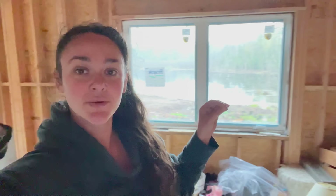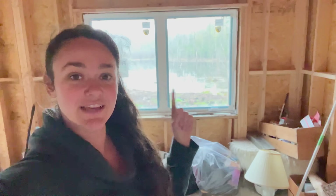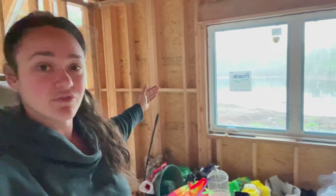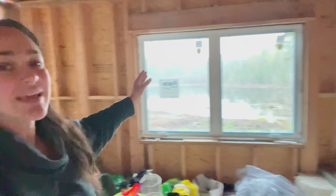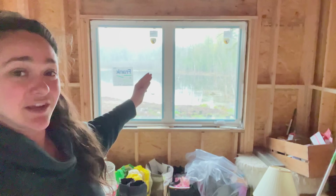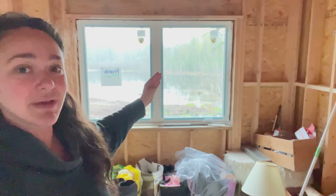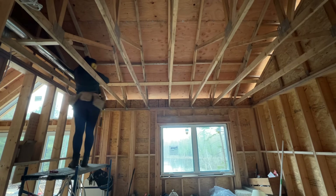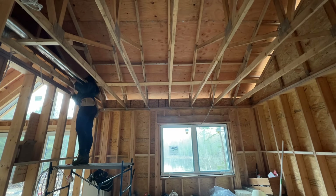For the master bedroom, we're centering the fan to the center of the window, even though the window isn't centered to the wall — but it kind of almost is. The closet is going to be two feet off the wall, so it's nearly center. The fan would be here to be in the center of the room, so may as well line it up with the window. It's a little off center with the truss above, but hopefully you won't be able to tell.